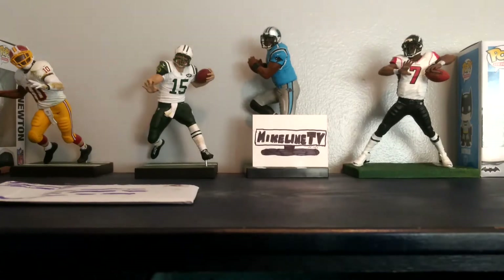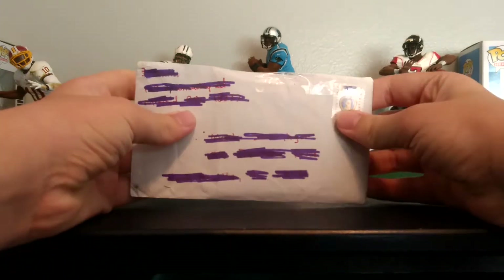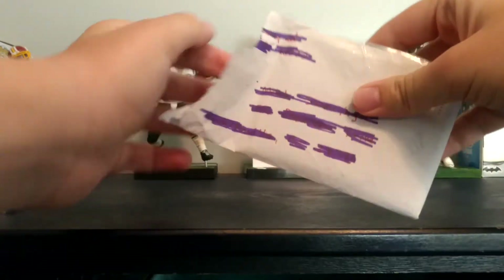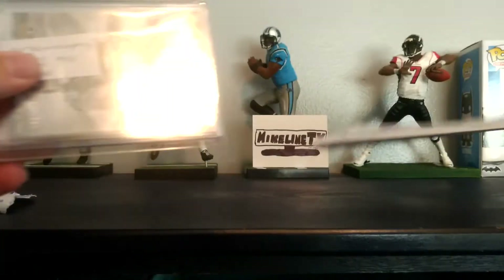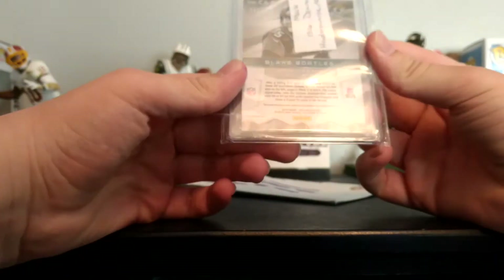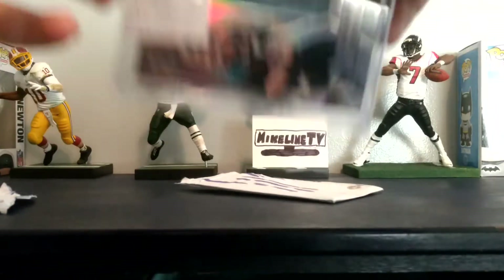It's going to be a mail day today, and there's the envelope right here. Let's get into this — here it is. This is a Blake Bortles from 2015 Panini Spectra. Let's get this out of this thing.